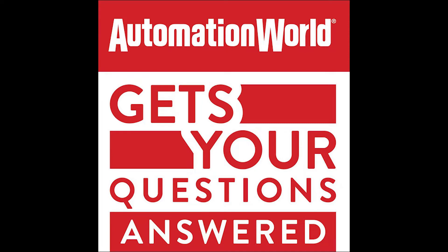Joining me to answer this question is Michael Gelker with Festo, a supplier of industrial automation technologies ranging from electric, pneumatic, and servo-pneumatic actuators and robot grippers to servo motors and drives, sensors, and controllers. Thanks for joining me today, Michael. Thanks for having me, David.